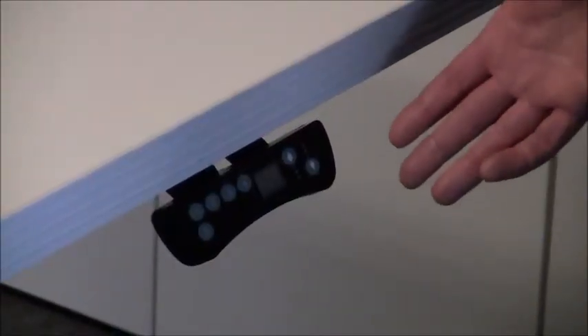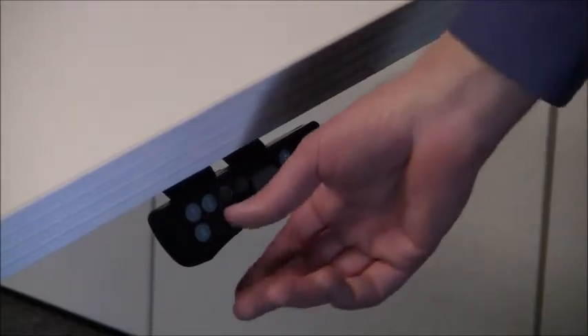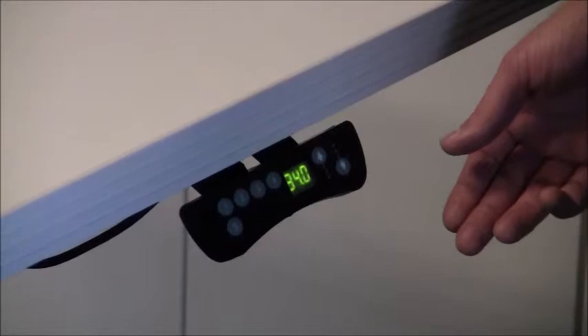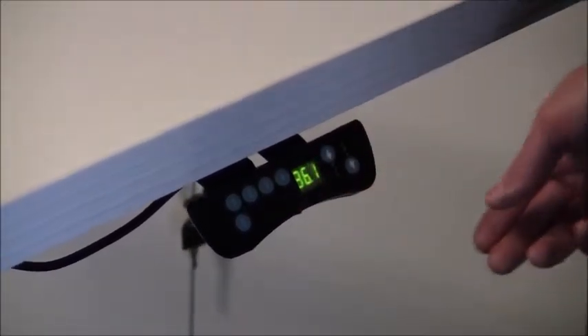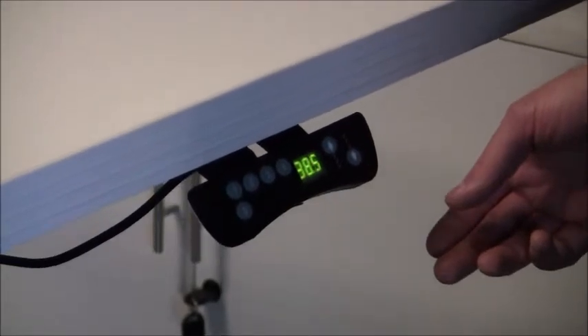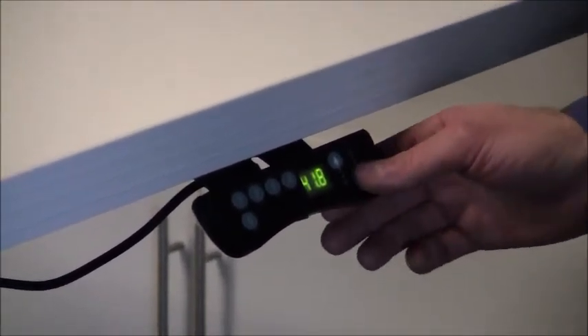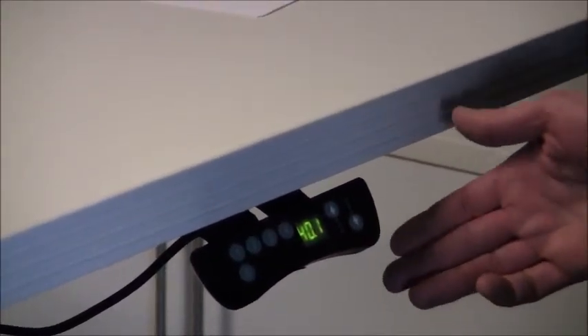The convenient slide-under LED handset allows you to lock in a choice of four set table heights that you choose. So I can set it where I'd like, or easily fine-tune it to the exact height that I would like.